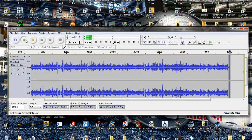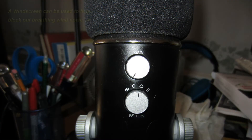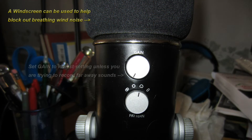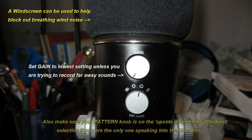When I recorded my voice you can kind of hear that in the background, and obviously there's nothing that sounds like that in my computer room. So that is the kind of noise I want to remove. First of all, to make sure you're not getting that kind of noise, look at the back of your Blue Yeti microphone — there is a gain knob. Make sure you turn that gain knob all the way down so you're not picking up extra interference. You'd only want the gain up if you have somebody far away that you're trying to record.